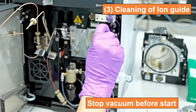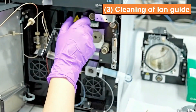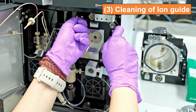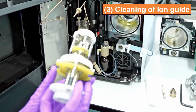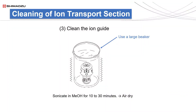Lastly, I would like to clean the ion guide. Before I start, I'll have to stop the vacuum. For regular maintenance, clean the ion guide without disassembling it. Immerse the ion guide in methanol solution and subject it to ultrasonic cleaning for 10 to 30 minutes. Air dry it before it is installed back to the MS.